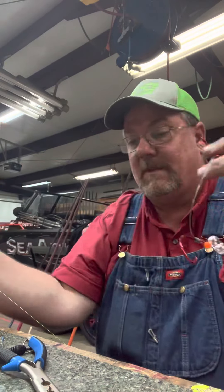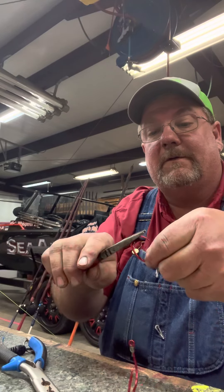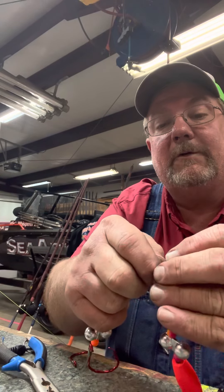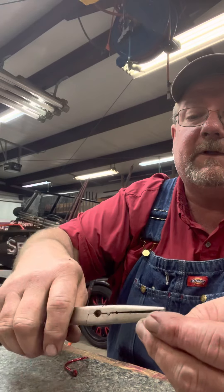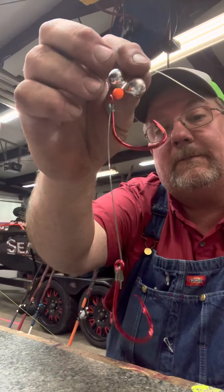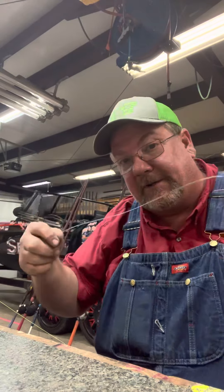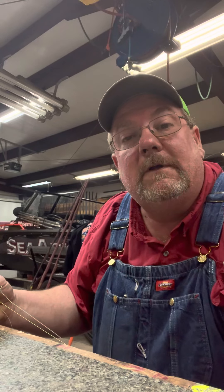I tie all my rigs up ahead of time. I always bend and offset my hooks — I don't do that ahead of time because they don't fit my rig wrap thing right, but I put a pretty good offset in them. Next time I go, I'm going to go fishing some dead water. I use two hooks for two baits — more scent — a little floater to make it float, rattles, and a very long leader, probably three and a half to four feet. But there's the rig. That's how I rig up. Thank you very much.